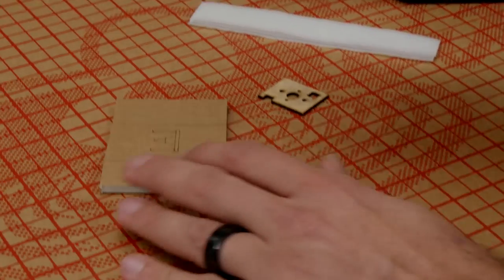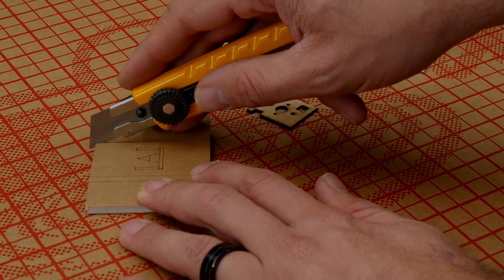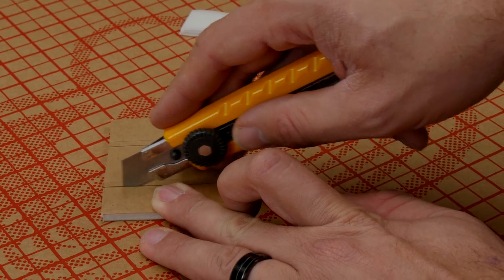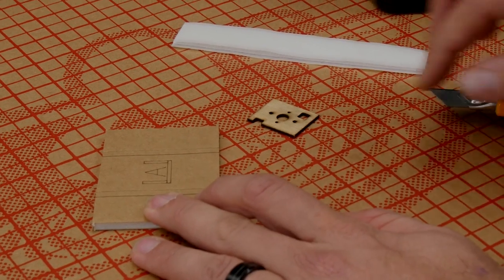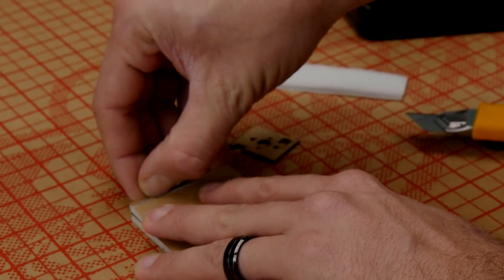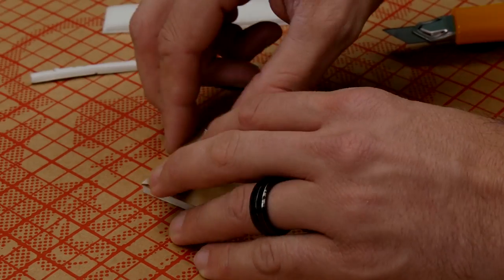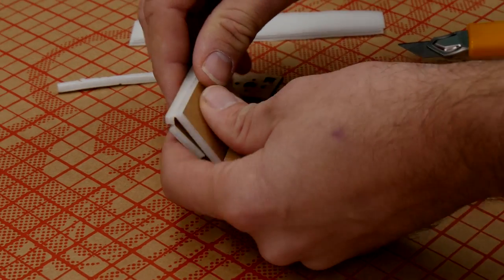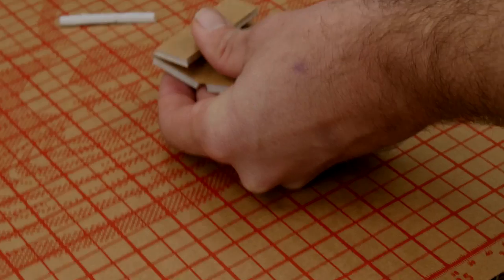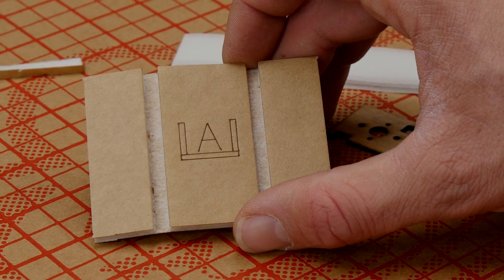To get started with our power pod, we're first going to do a light score down through our two score lines. If you're scratch building, this is going to be indicated by a red line. Just take the blade down close to the paper, but don't go through it. We're going to fold 180 degrees over and peel off the foam. We're going to do this on both sides. Now that our cavities are cleared out, we're going to go ahead and do an A-fold.